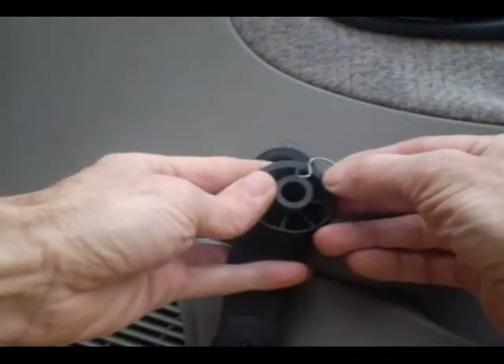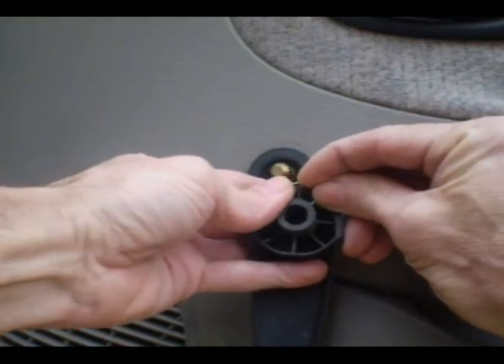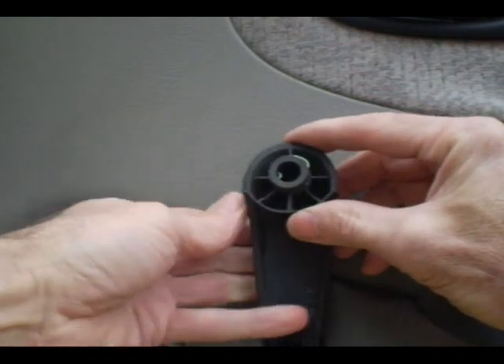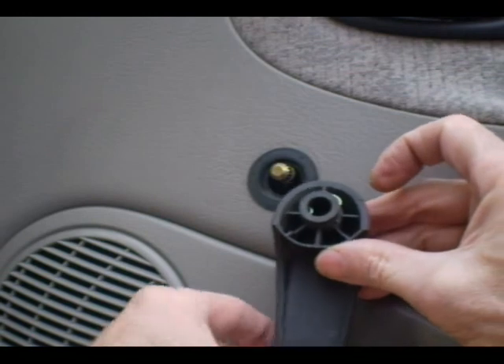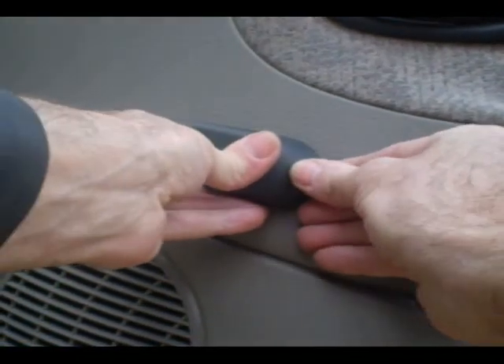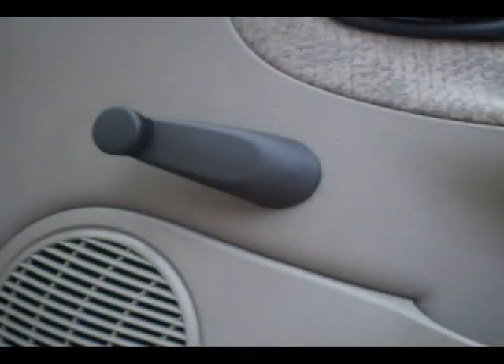To put it back on the handle, there is a little groove in the handle and you just push it on like that. You just press the handle back on the shaft — it snaps on. And that's it, that's all there is to it.